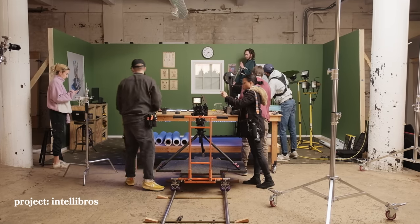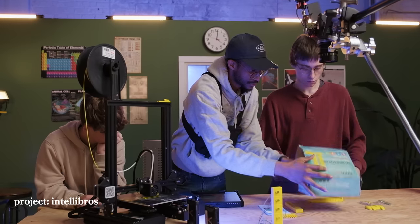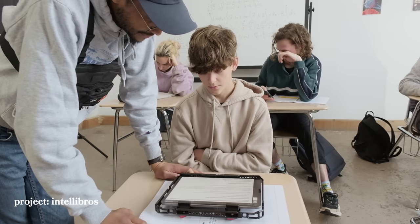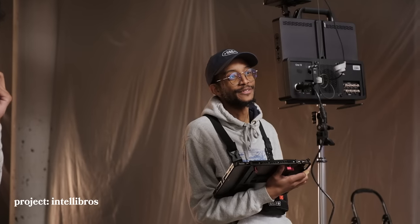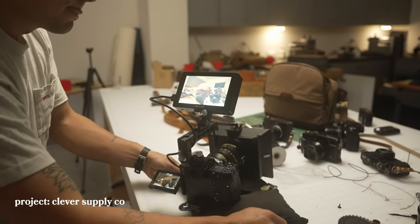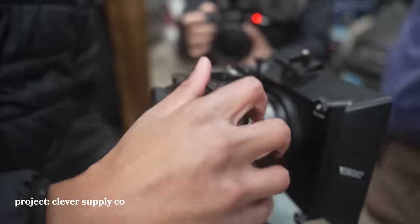We were filming a commercial for a startup company created by two high schoolers, Connor and Nash, who are developing STEM kits to make STEM education more accessible for young kids. My role was producer, director, and director of photography. For the Kickstarter for Clever Supply Co, I was the cinematographer. The scope of both projects needed quick setups and simple rigs based on the scripts and shot list.